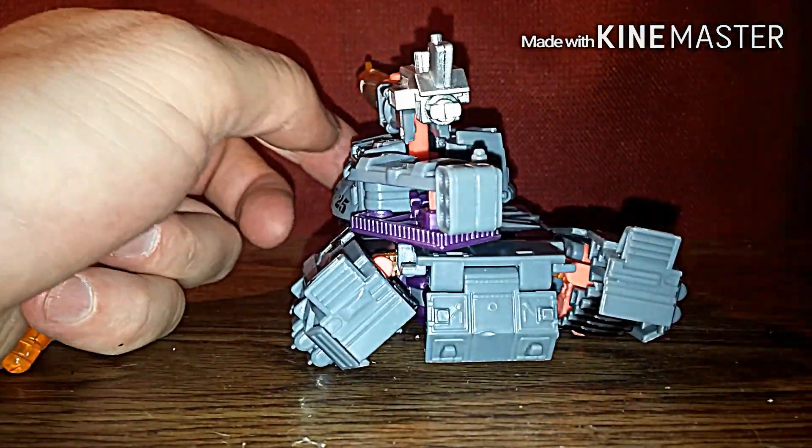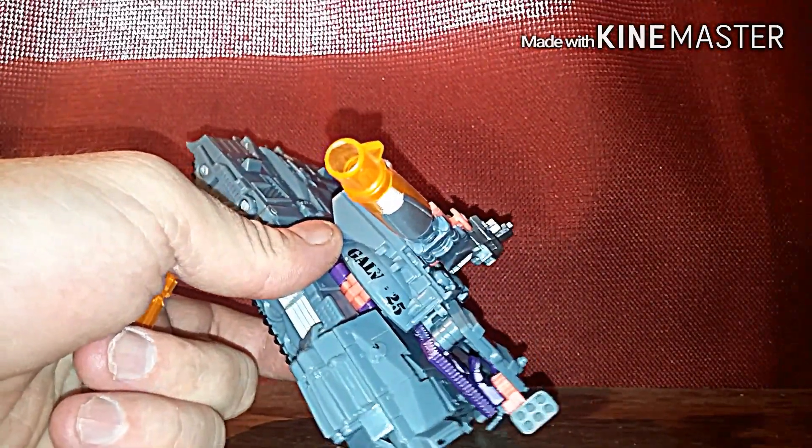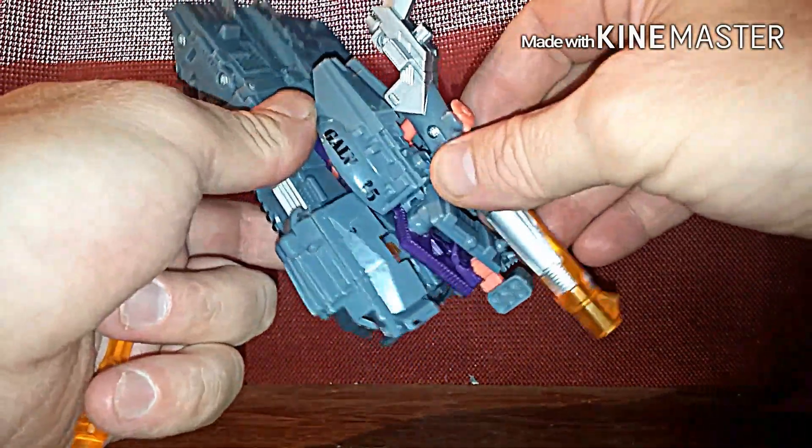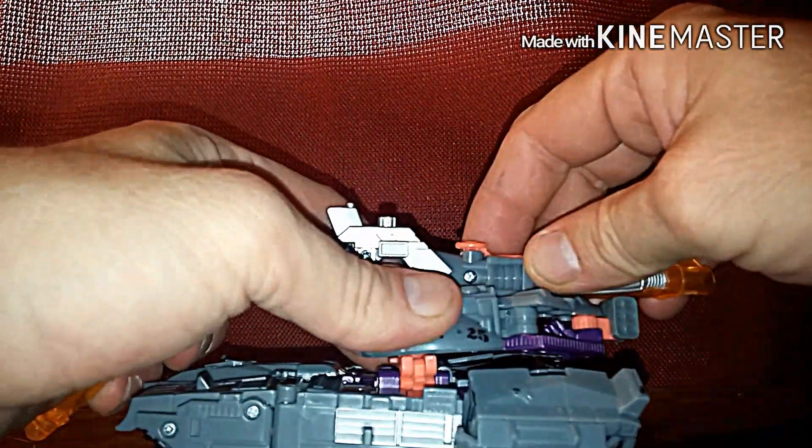They had to make Galvatron so complex while making the others very easy. Then we're just gonna rotate the turret like so.